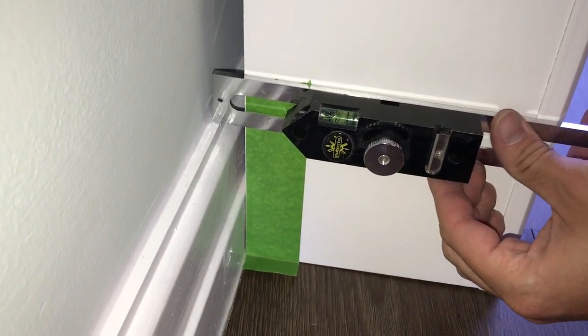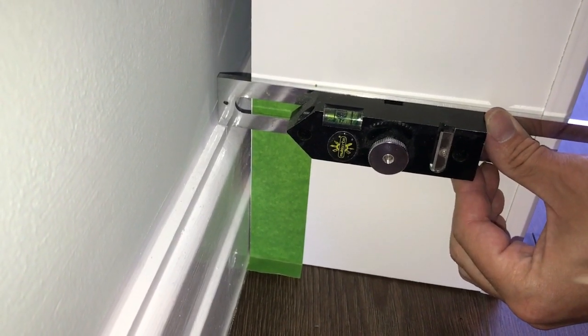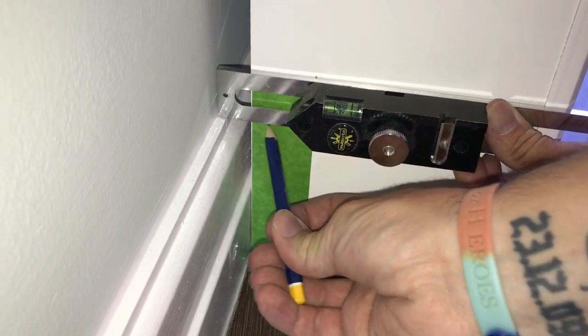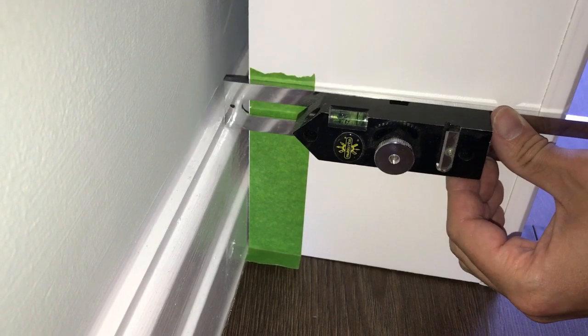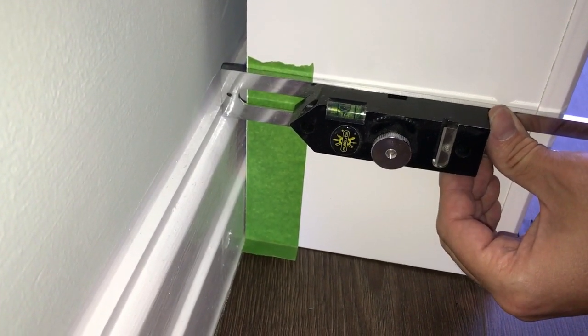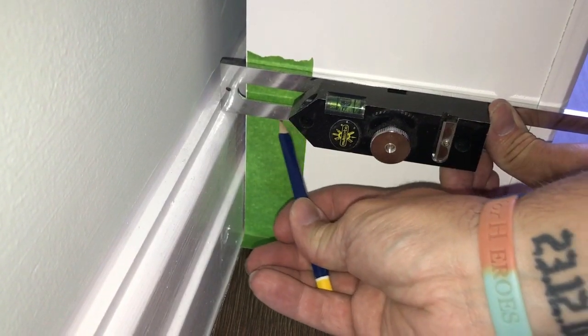Here I'm using the Trend multi scribe to mark the transition points in the skirting board. As you can see it's got a little level in it, and that's important when we come to use the scribing tool. I'll leave links in the description below to some of the tools which I've used in the video.